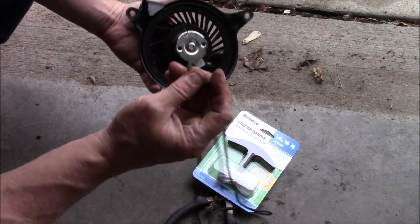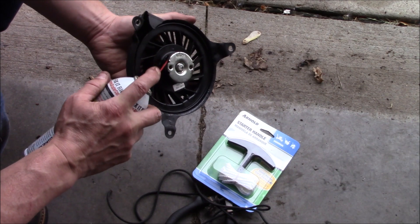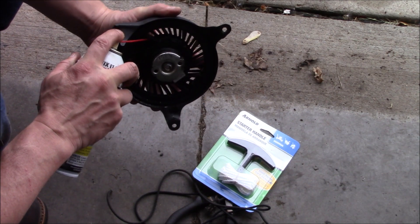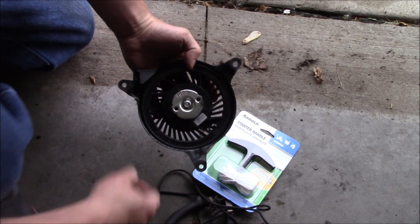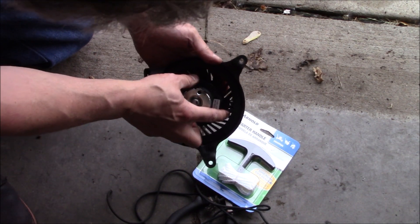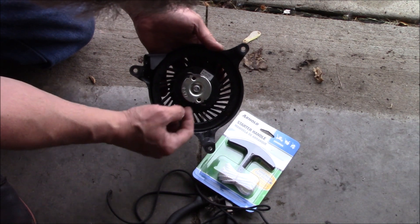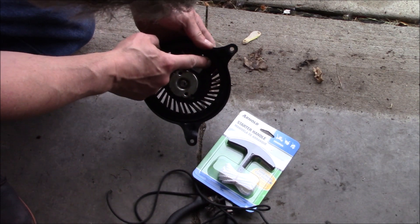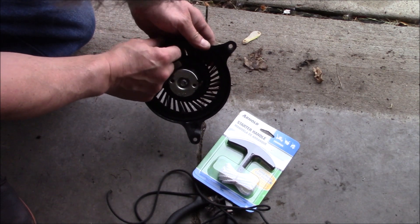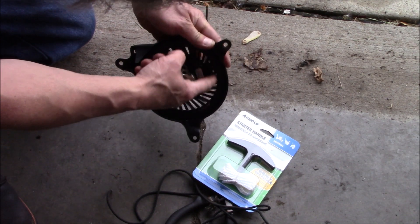Now that our cord is out of there, what we'll do is take and spray some lubricant down in here, go ahead and get that spring lubed up. Then we're going to wind the spring counter-clockwise seven times — we'll use that little label there as a counter — or until the spring is tight, and then back it off a half a turn.